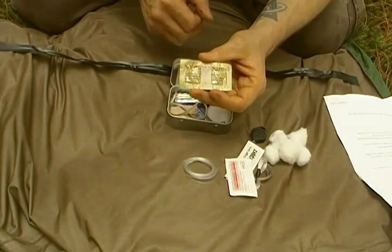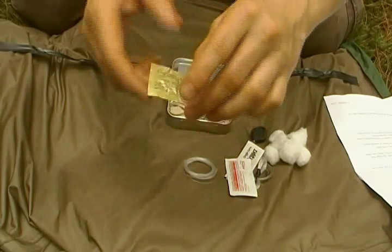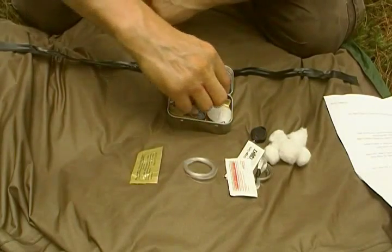Katadyne MicroPure MP1 water purification tablet. There's a full packet with two tablets and full directions on the back. Like to see another kit with that in it.